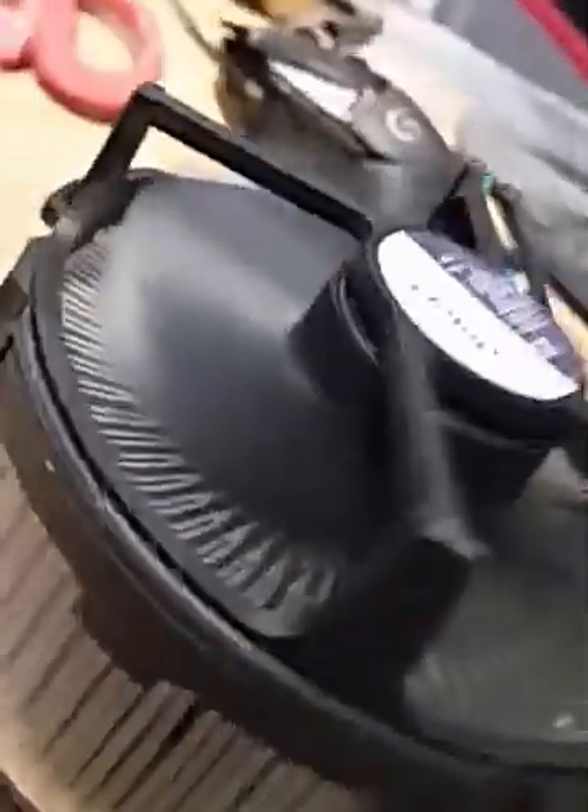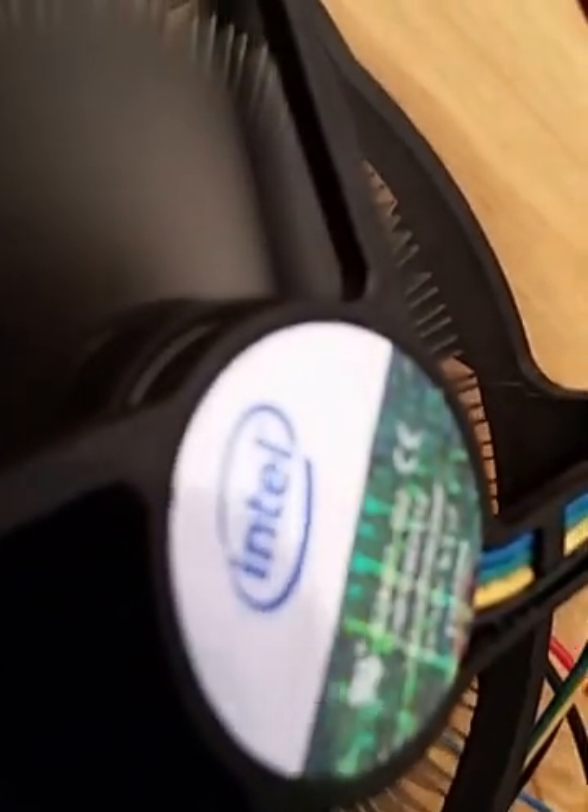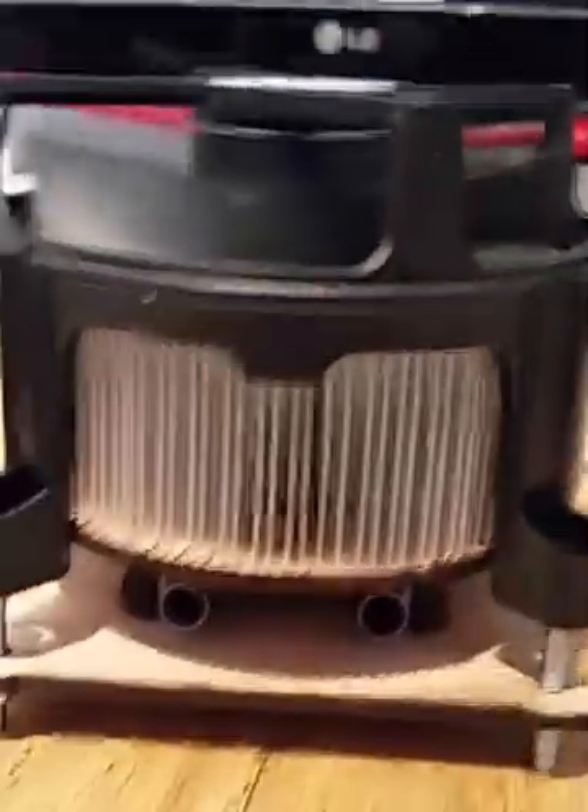This is a DIY cooling system for my laser. What we have here is a heat sink and fan which I took from my i7 processor — it was used as a water cooling system for it. It's sitting on the top of the laser cold disc, just resting on there.